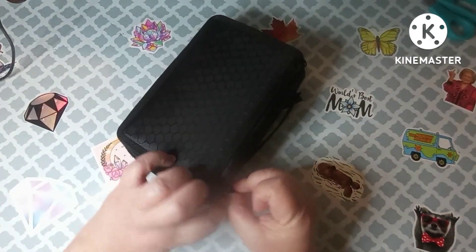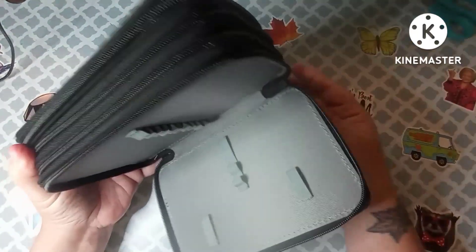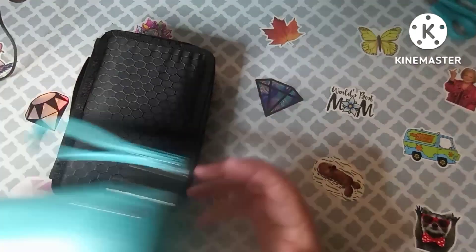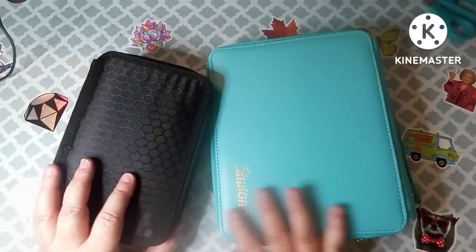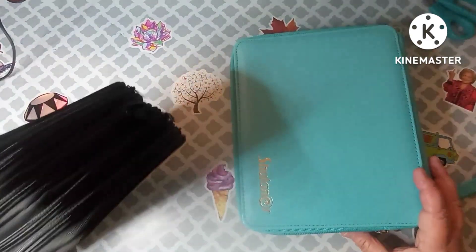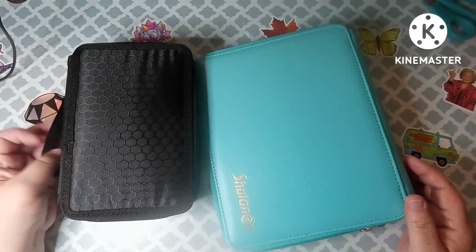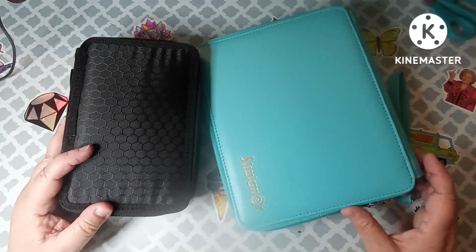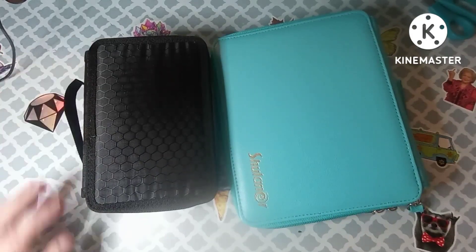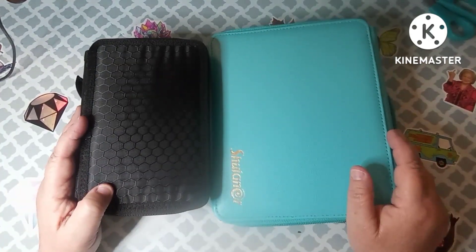I've got a couple more things to show but I'm going to put those in another video. I am putting myself on a no-buy for Amazon because I don't want to invest a whole lot of money until I get my feet underneath me. What do y'all think — did I get a good deal at $9.99 and $16.99? This was just a short unboxing. Don't forget to check out my Etsy shop, and I will see y'all later — bye!